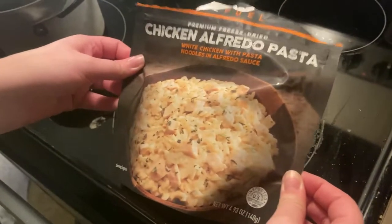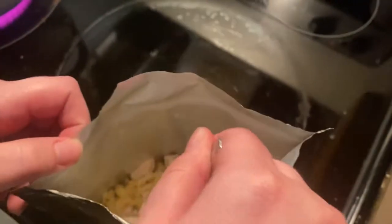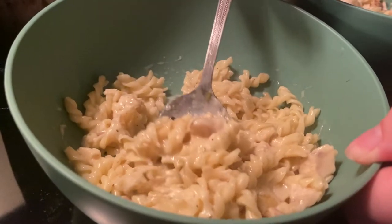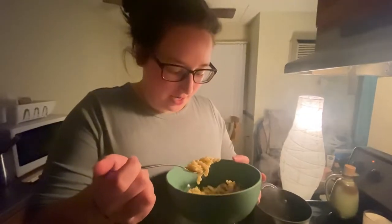A few moments later — we're done! I'm so excited, I really think it's gonna taste good. The noodles look pretty done, and there's a lot of chicken in it too. It's honestly shocking how good that looks. Are we going to fall in love with this and need to eat it every day? It's our first bite — I'm really nervous, I feel like it might be kind of bland.